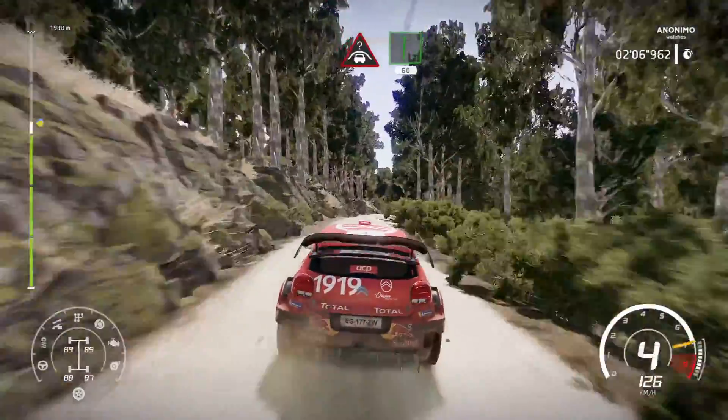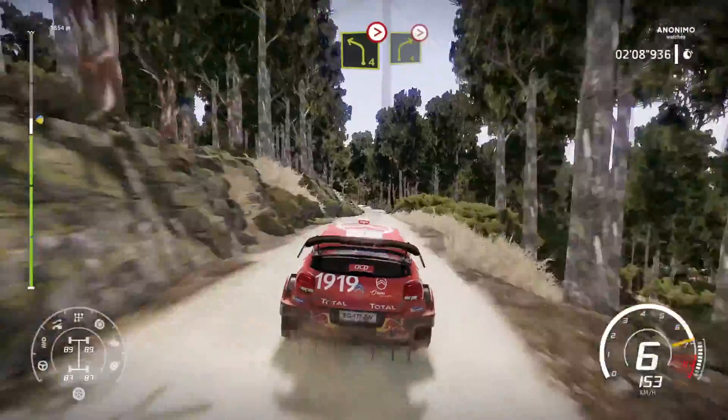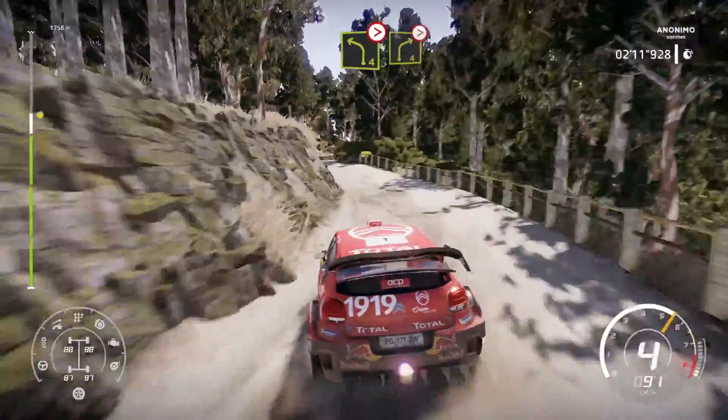60, left 4, break, tightens short, into right 4, over crest, very long, tightens.